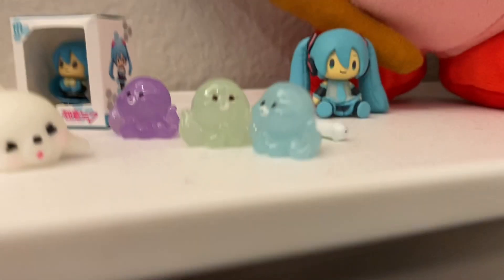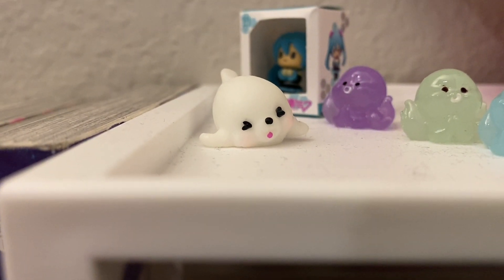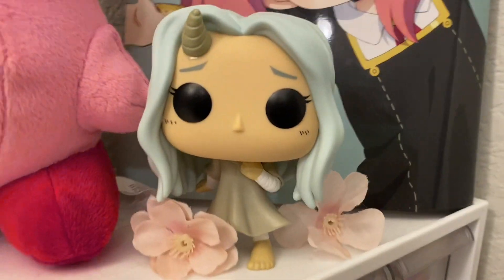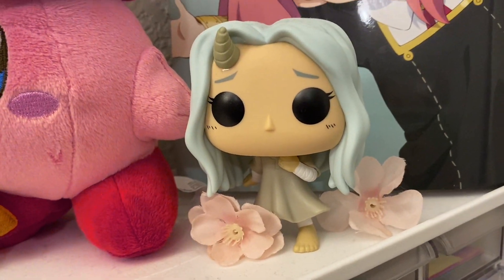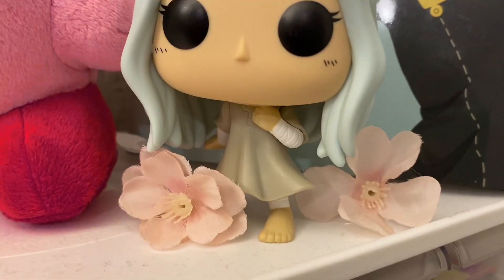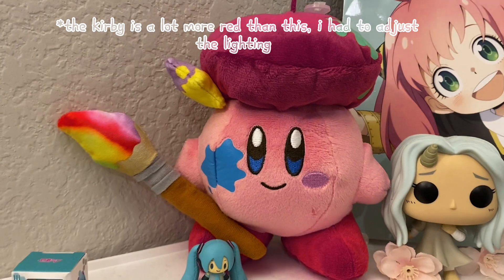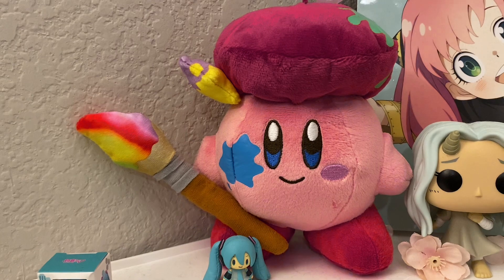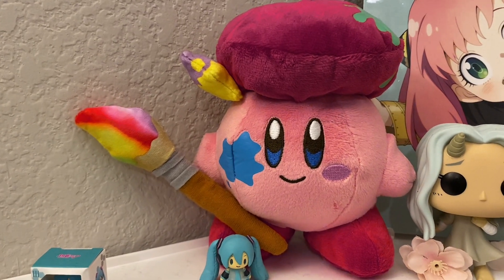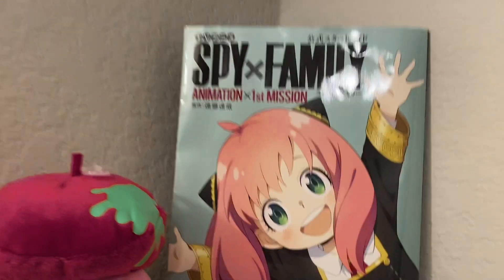They're super cute — and then there's a seal that's also really cute. Next on top I have Ari surrounded by sakura flowers — these didn't come with her but I found it really cute. I love Funko Pops and I love Ari. I'm not in the MHA fandom anymore but I still love the characters and their designs. We have artist Kirby — I found it at the anime store and this is what inspired my channel name.